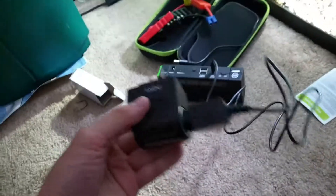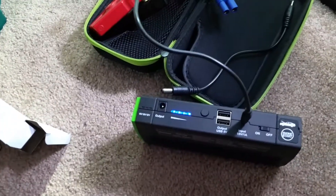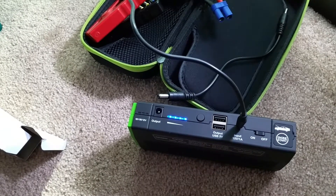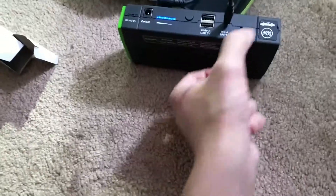Let's see if it works or not. Plug it in right there. Oh, it's charging. It's working — lights are on.